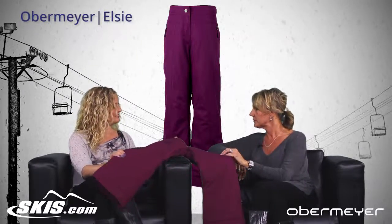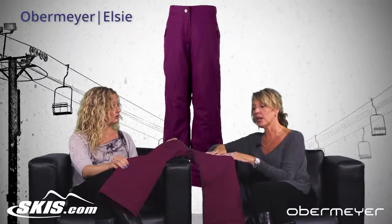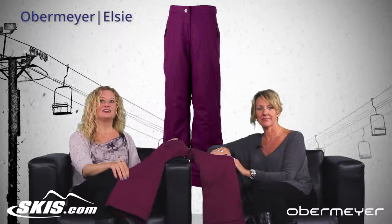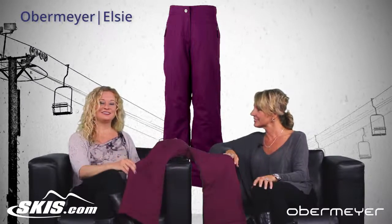So who would you say this pant's for? This pant is for any girl who's looking for not just a ski pant, but maybe something to wear to school, because it's very versatile. So that's the Elsa pant. Lisa, thanks for coming in to talk about it. This is Slope Style. We'll see you next time.